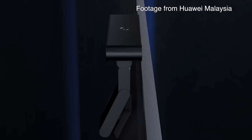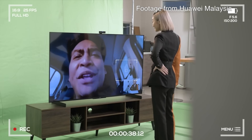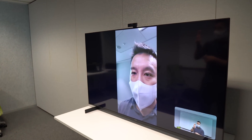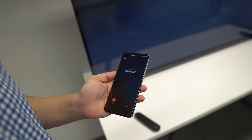This 13-megapixel camera allows you to do video calls. Huawei calls it 'Me Time.' Basically, if you have a Huawei smartphone, you can take a video call on your phone and then transfer that video to the TV and continue the video call using this camera.